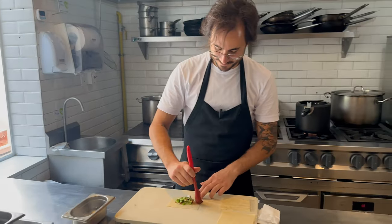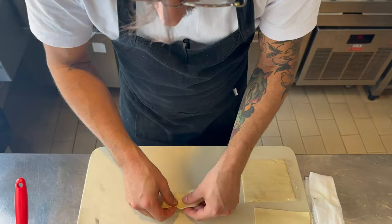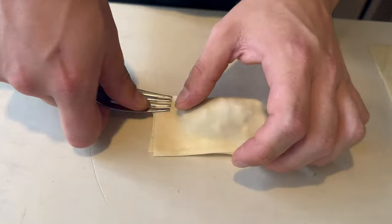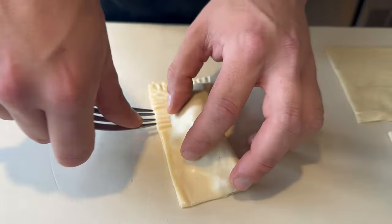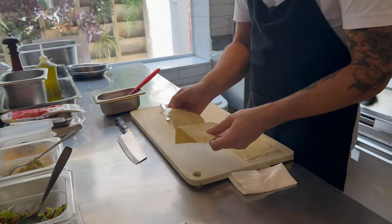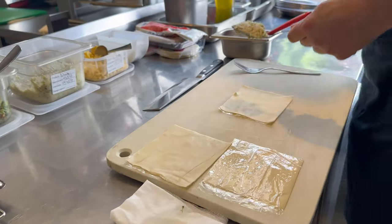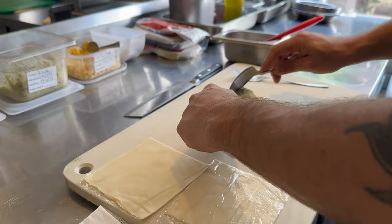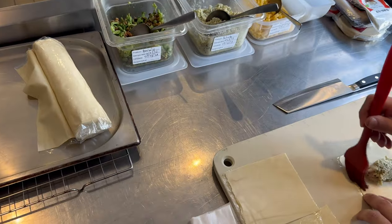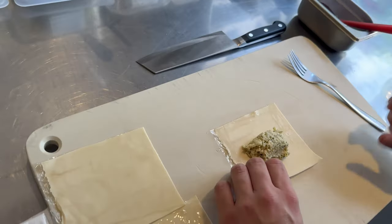Here we are 100% vegan, so everything is vegan. Put a little water on the dough to make it stick, then we use a fork all the way around. This one is the heart of palm. Do the same — water around the dough, make it stick.